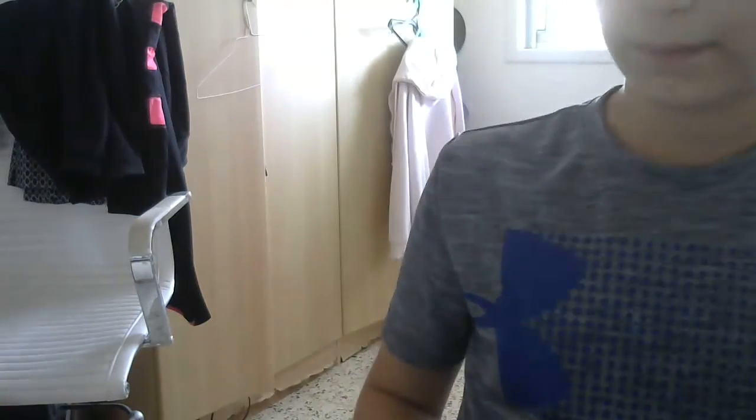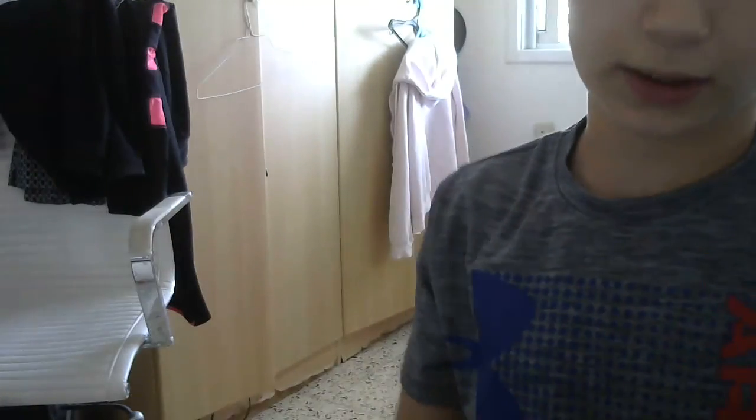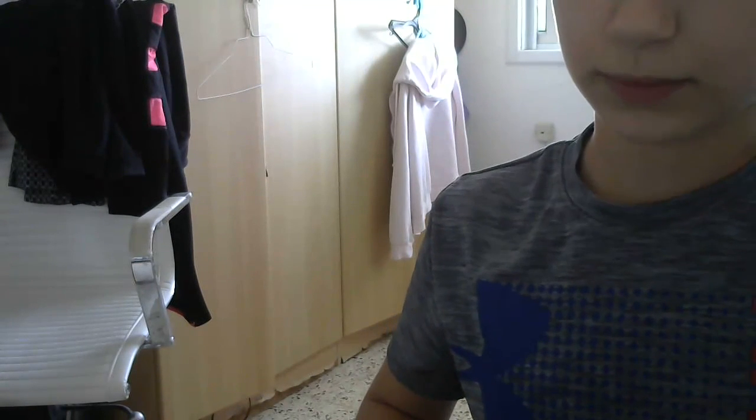I'm sorry my camera is not very good. I'm trying my best. So yeah, that's how you make a DIY tangle. I made a mini one, but you guys can make it as big as you want. Thanks for watching, and I'll see you guys next time. Bye.